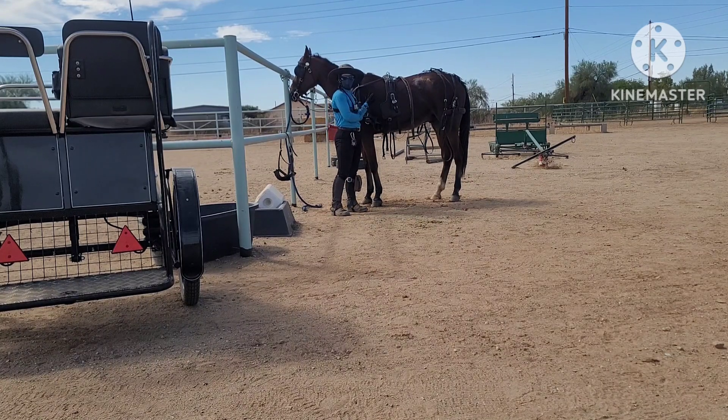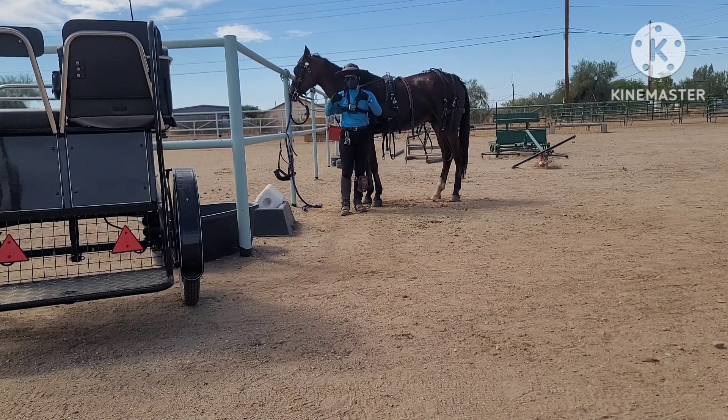This is Galaxy. He's a 15-year-old Arab. We're going to go ahead and hook him up to the cart today. I'm going to talk through what I'm doing as I do it. He's currently tied to the fence. Once I get the shafts in, I'm going to keep my hands on the lines.